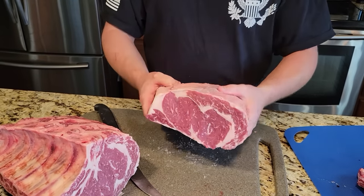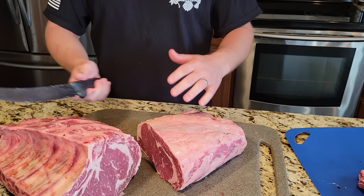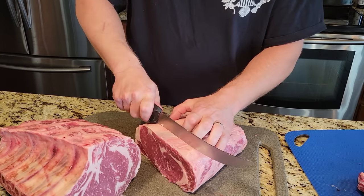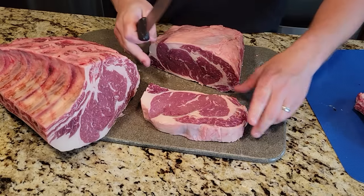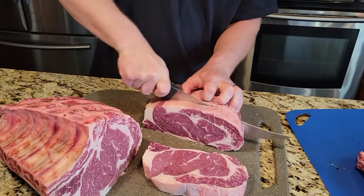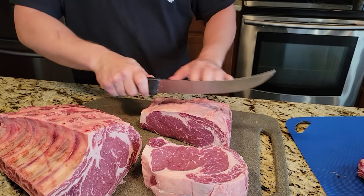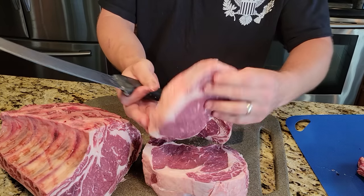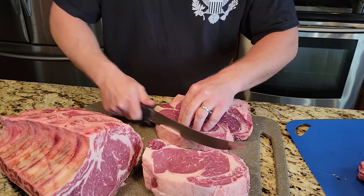Usually what you do is debone the whole entire thing and then start at one end and work your way down. But since I showed you the rib roast first, I'm going to start at my clean cut and cut my nice steaks just like that. You don't need any trimming — that thing is perfect, ready to go on the grill. You can cut them whatever thickness you want; I usually do about an inch to an inch and a quarter. If someone doesn't want that big a steak, you can cut it in half.